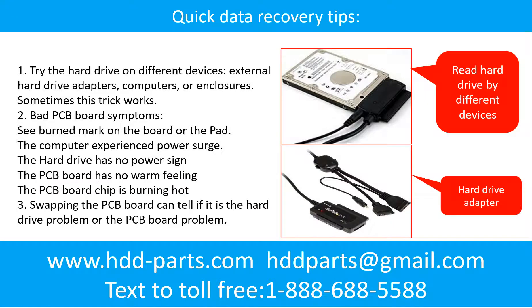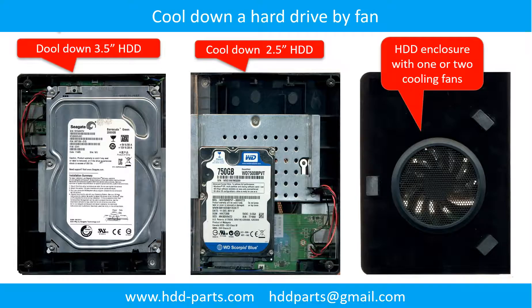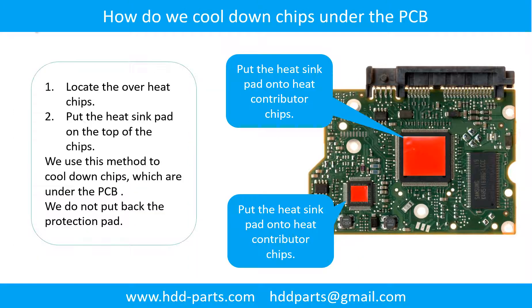There are some simple ways to recover data from a hard drive. One of them is to try to read the hard drive by different devices, like different external hard drive adapters, computers, or enclosures. Because different devices use different ways to read a hard drive, sometimes this trick works. Another way is swapping the hard drive PCB board, which can fix problems caused by the PCB board and is much cheaper than sending the hard drive to a data recovery firm. This picture shows how to use a fan to cool down the hard drive and how to cool down the overhead chips under the PCB board.